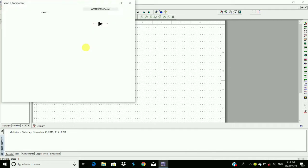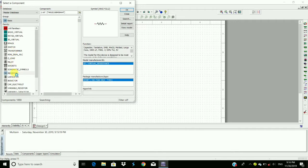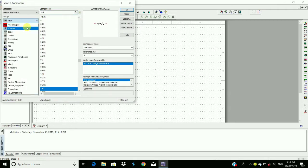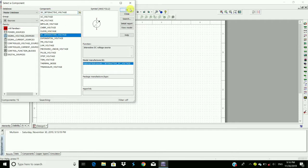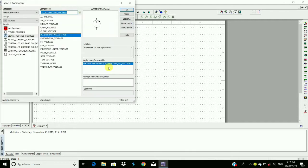Place this component here. We require a resistor — go to Basic, select Resistor, and here we require a 10 kilohm resistor, 10K. Click OK. To rotate the component, use Ctrl+R. We also require a signal voltage source — place an AC voltage source here — and we require a DC voltage source as well. Rotate this DC voltage with Ctrl+R and place it here.